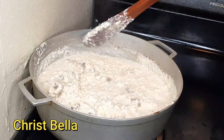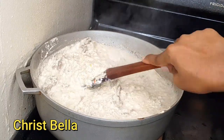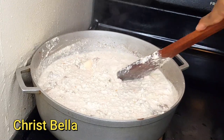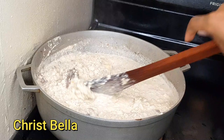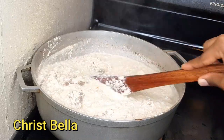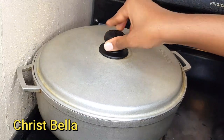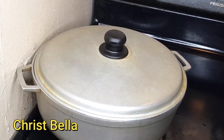Egusi is from West Africa. If you don't know where to find it, African stores have it, some Asian stores carry it too. If you really can't find it, why not ask someone back home to send some for you if you have someone who can.